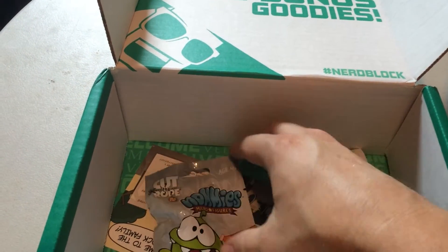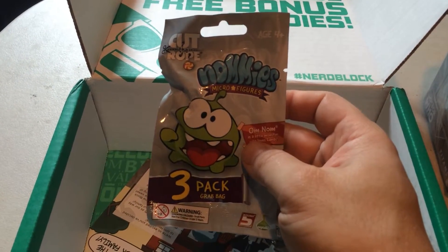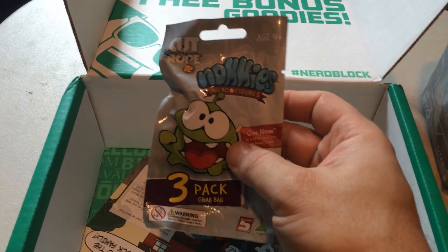What is this? A Cut-the-Rope minifigure! My daughter's going to love this one — she's a huge Cut-the-Rope fan, aren't you, Andy? Yeah.